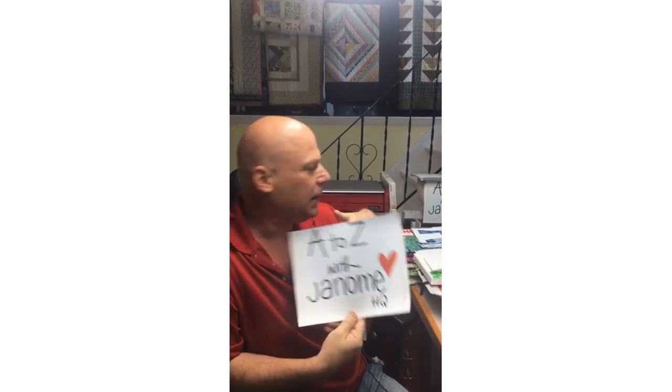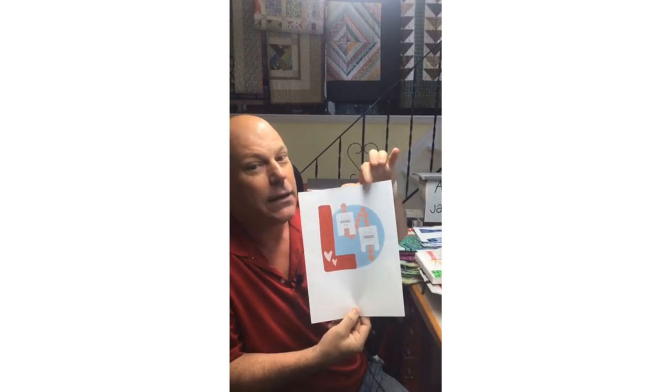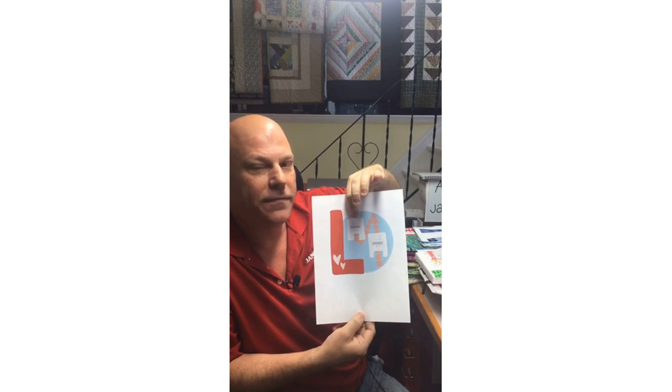Thank you for joining me for another edition of A to Z with Janome. Today's Janome HQ Instagram Live is brought to you by the letter L, which are our beading feet. We have an L1 narrow foot and an L2 wider foot.